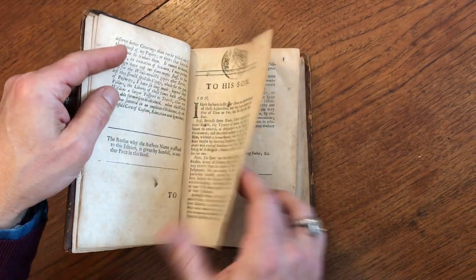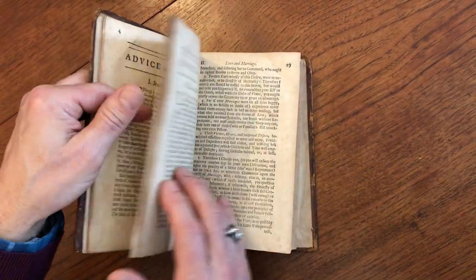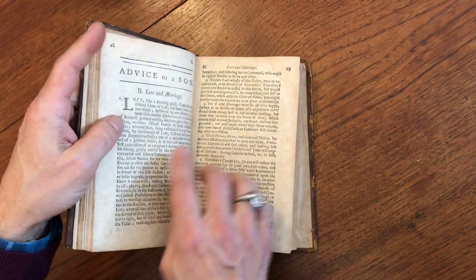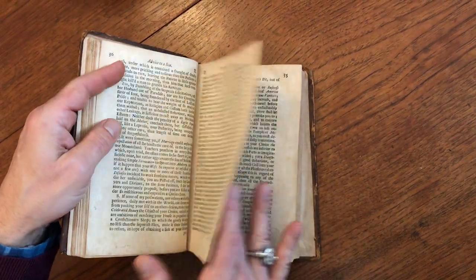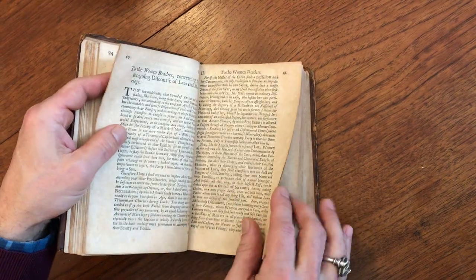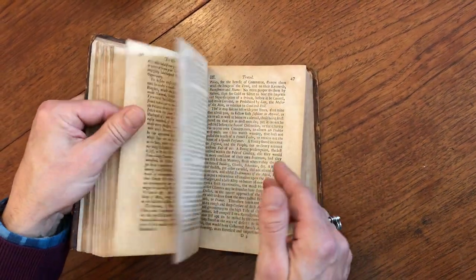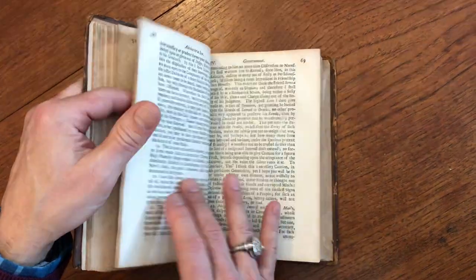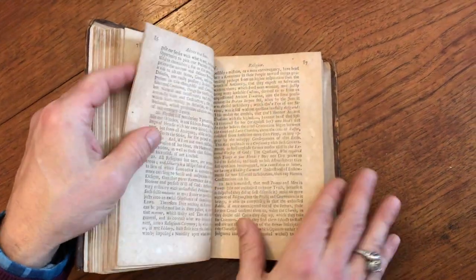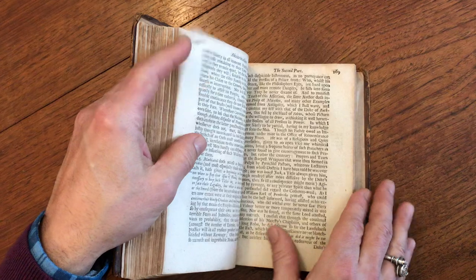Interesting early rubber stamp — no idea why that's there, but obviously an owner's stamp of some kind. This 'Advice to a Son' includes advice about love and marriage, and to women readers as well. There's more advice about traveling and government, and religion — all the things that you tell your child that you want them to know.